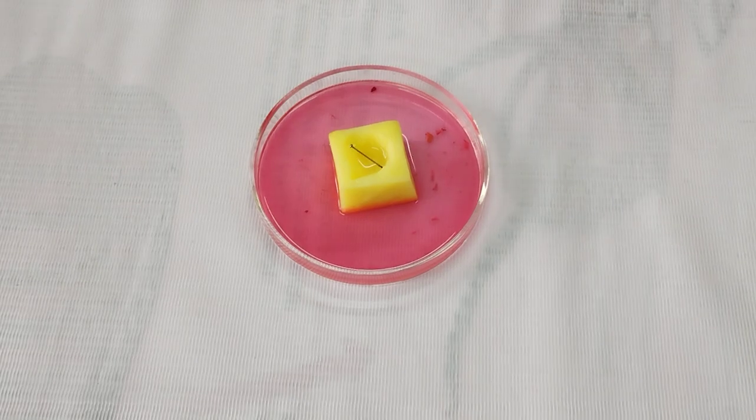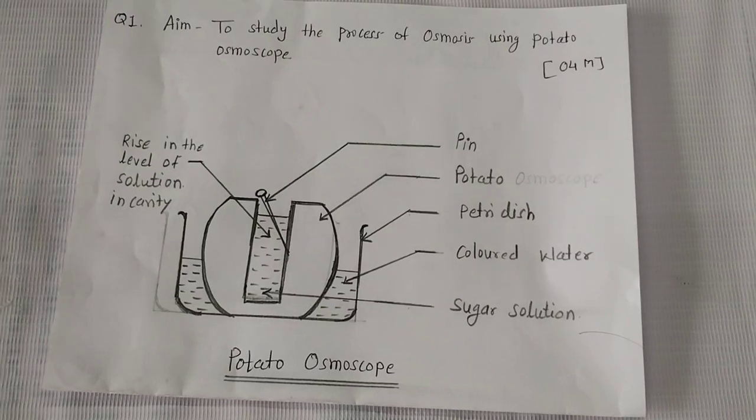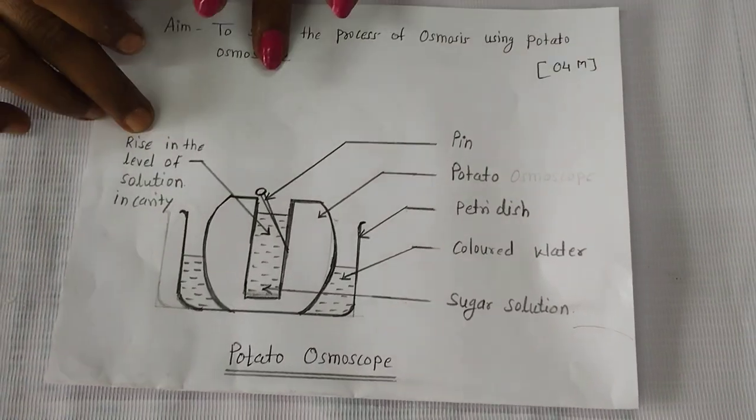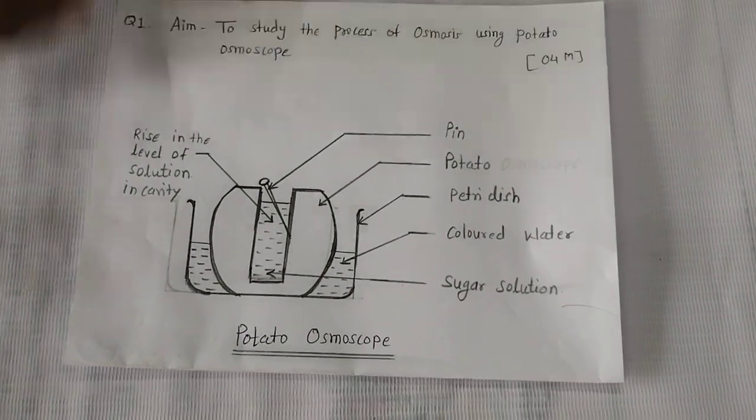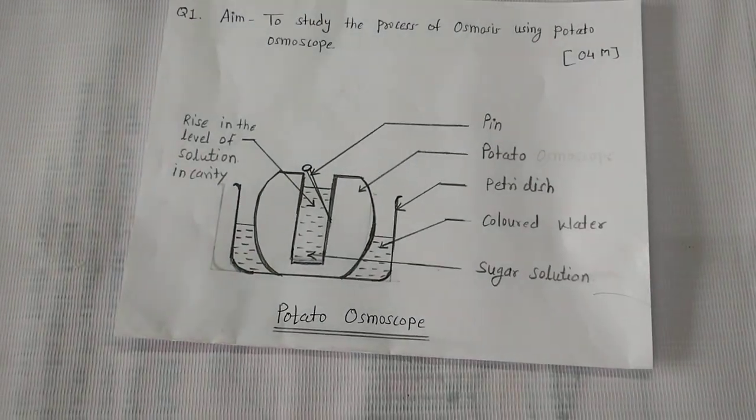This is the diagram for osmosis, and this is the final diagram. So after some time, you can observe the rise in the level of sugar solution. Thank you.